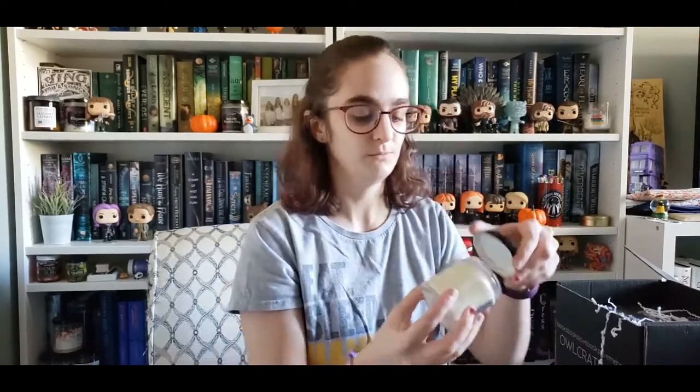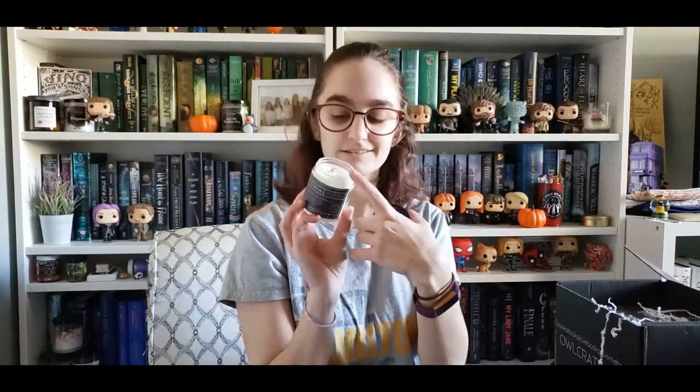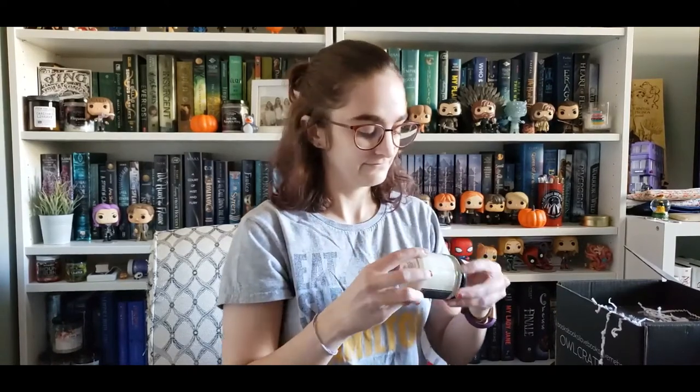The scents are forest, earth, wood, smoke, and night. It smells really good, and I like that it has the wood wick because those always sound so cool when they burn. Love it.